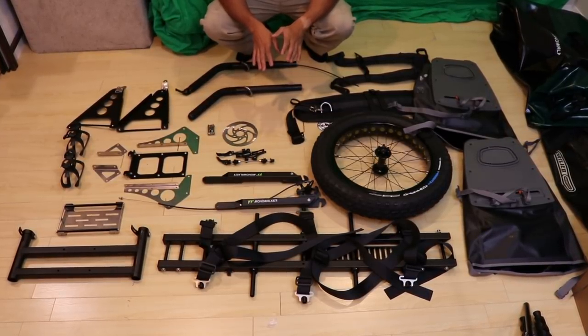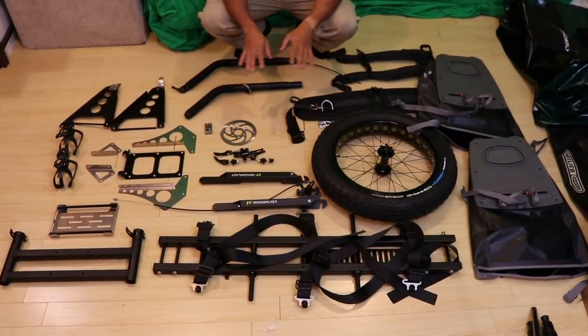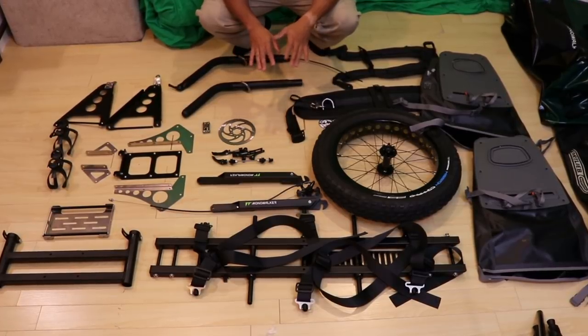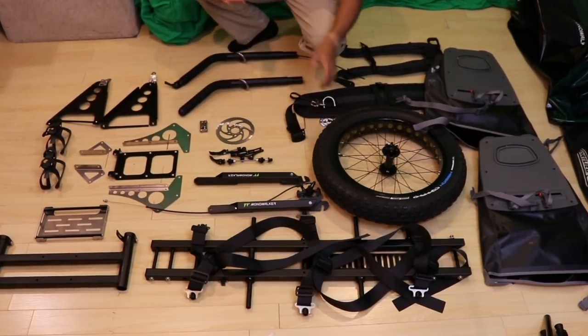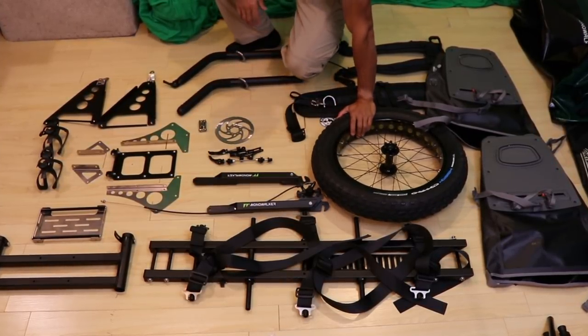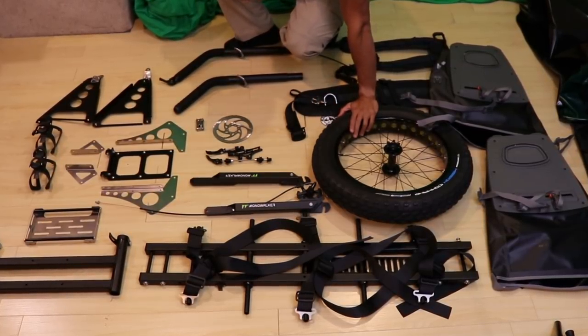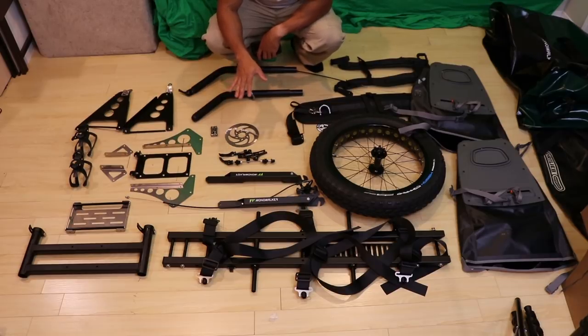I had to do this quickly because I've got a lot to do before the trip tomorrow, but I just wanted to show you what all the parts look like when they're laid out. This is basically what you get and you do have to assemble it. My original Monowalker took me about an hour to assemble; inflating the tire was easy enough. Once I get it all assembled I'll be able to better break down what each part is for.